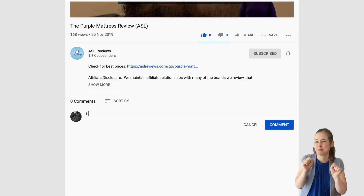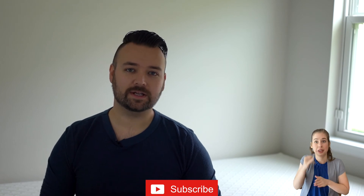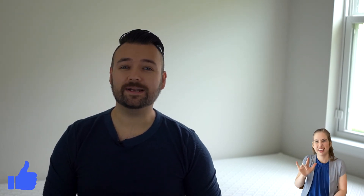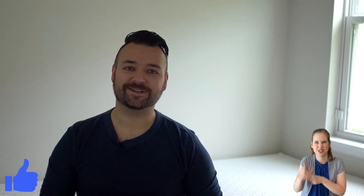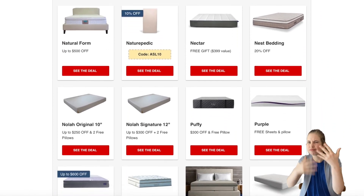And that's about all the time we have for you today. What did you think of the Gravity Luxe? Is it a bed you're thinking about? Leave a comment below and we'll try to get back to you as soon as possible if you have any questions. Subscribe and hit that little notification bell to keep notified whenever we upload a video. If you liked the video, click that thumbs up. Remember you can also visit our website aslreviews.com where we'll have this video in full written form, our latest deals and coupons, and sometimes more information. Thank you so much for joining us and I'll catch you next time.